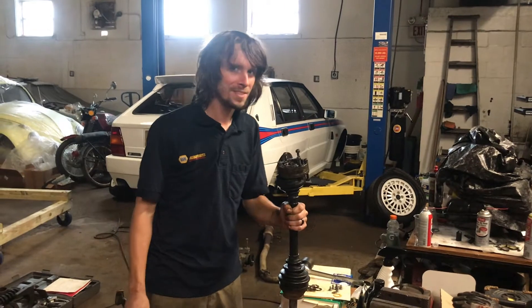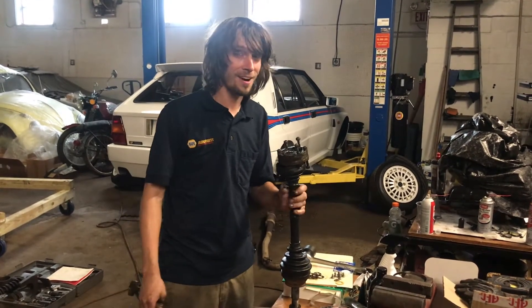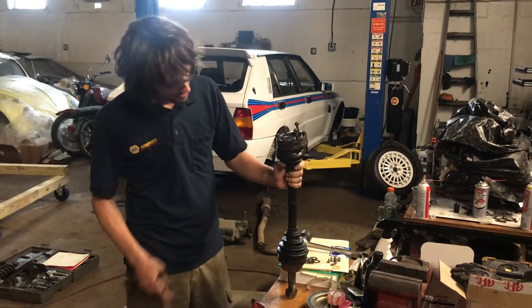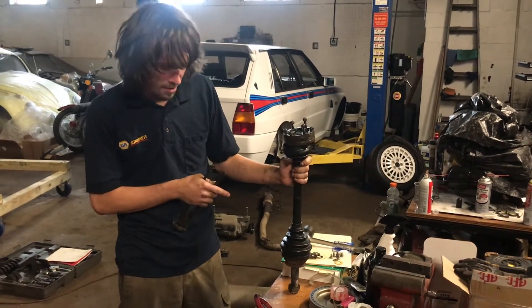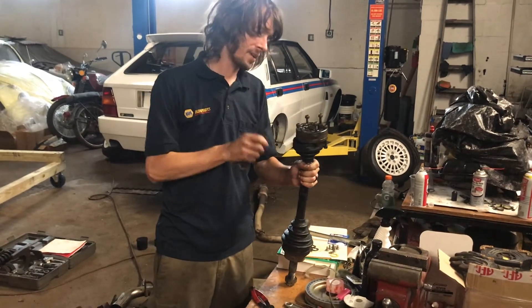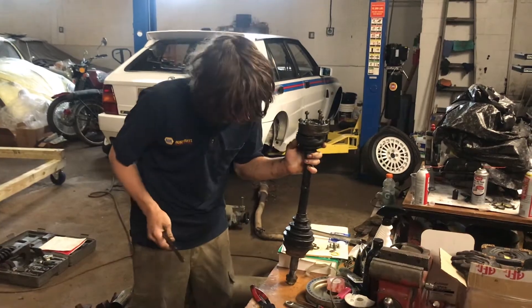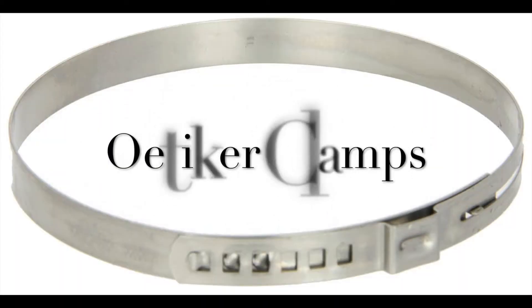Welcome to Be Air Cooled. Today we're doing a full breakdown on a Lancia Delta Integrale. We are now breaking down our CV drive shafts, and we're going to start by taking off our CV boot clamps, also known as Oetiker clamps.